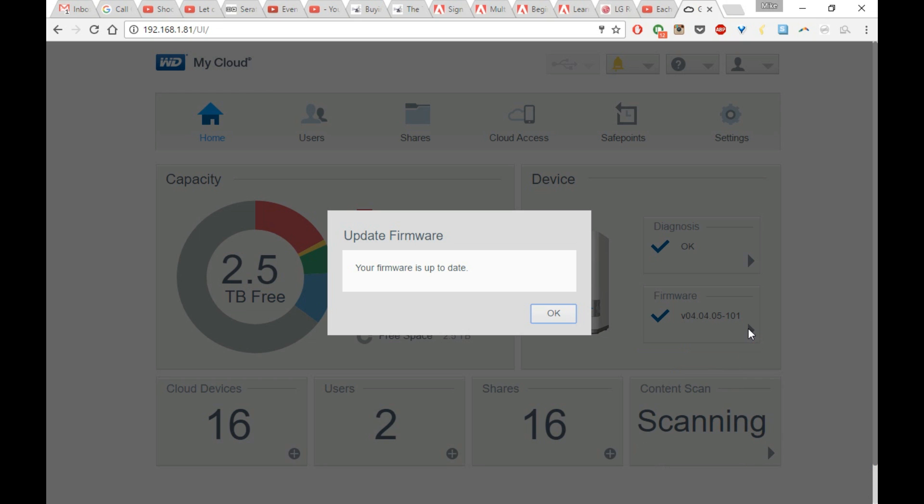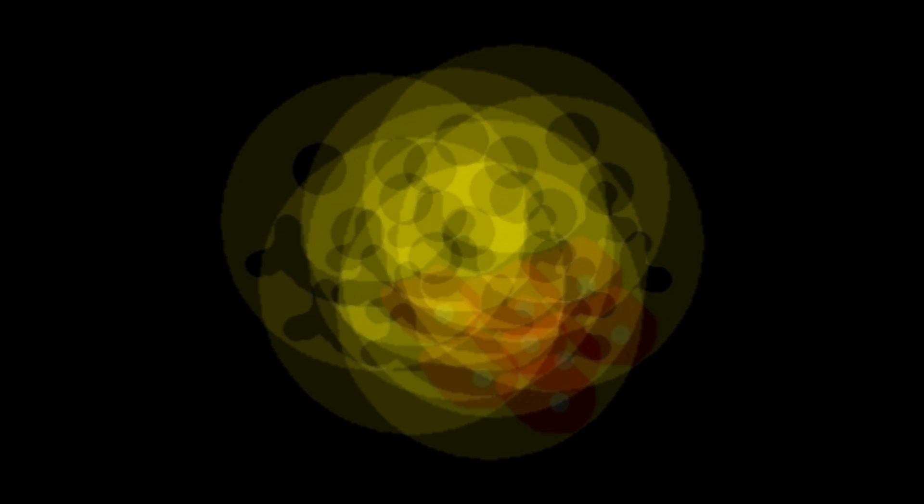This should allow you to now connect at that same gigabit Ethernet speed directly to the gateway using your Ethernet cord. Thank you.